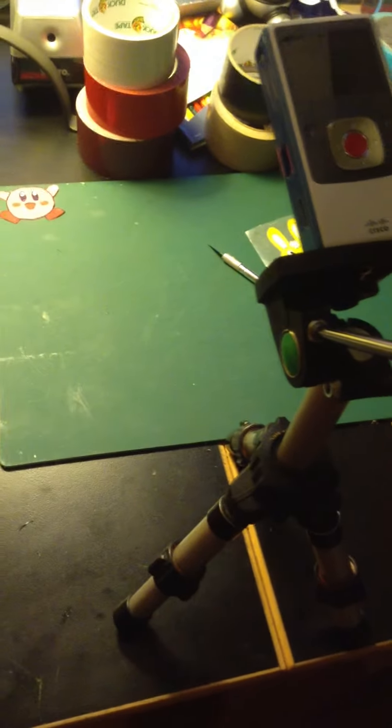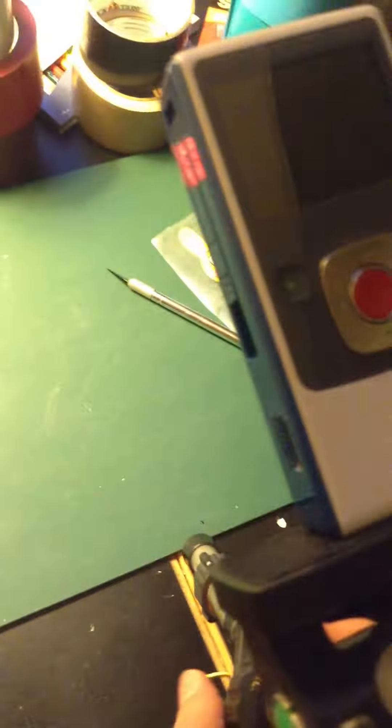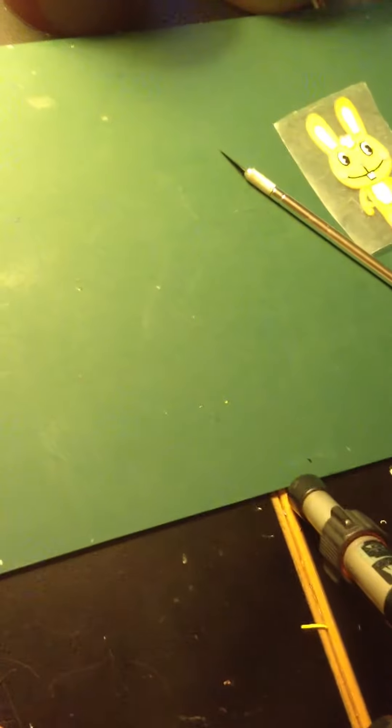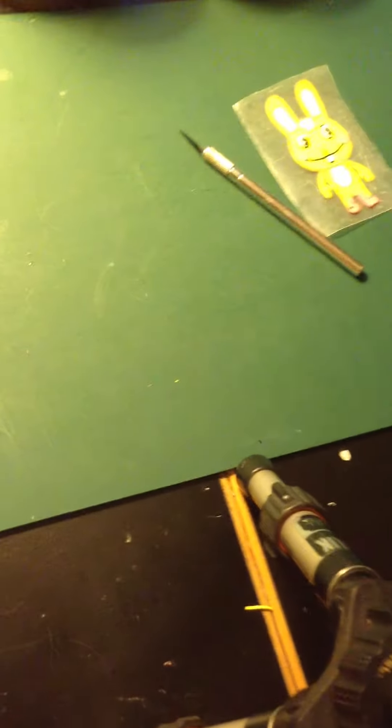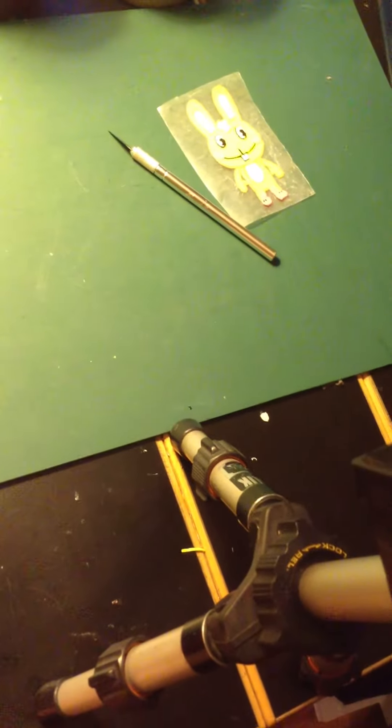This is what the setup looks like. You can see the rolls of tape that I'm going to use in the background, and then the cutting mat, the camera, and the tripod. It's a mini tripod and I use a flip camera. I use Windows Movie Maker to speed it up and to add my voice in the background, and I record it with Sound Recorder.